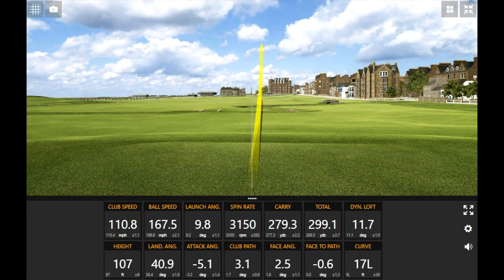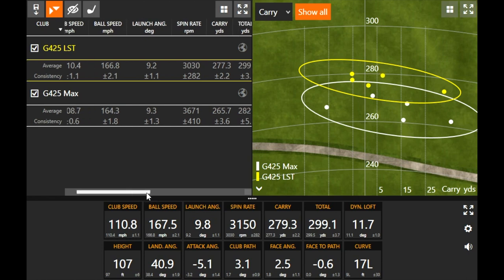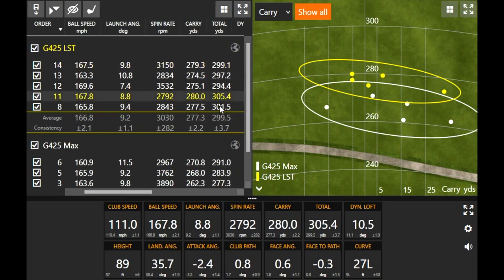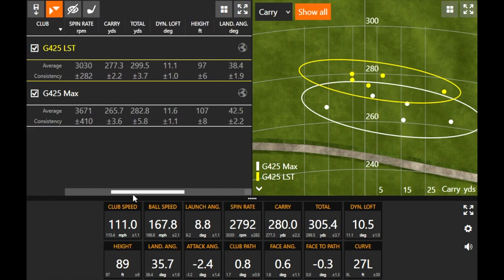Drew hit five shots with the G425 LST model. I noticed a significant difference in spin — a big difference. Drew actually swung a little faster on these five shots: club speed jumped from 108.7 with the Max to 110.4 with the LST. But the spin rate stayed down — just over 600 RPMs less than the Max — even though launch angle was exactly the same. That was really impressive. Because the spin rate stayed down, check out this distance — a couple over 300 total, with one at 305 total distance. Very impressive with the G425 LST.